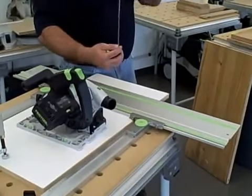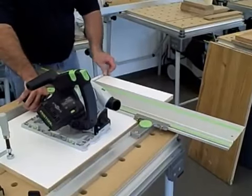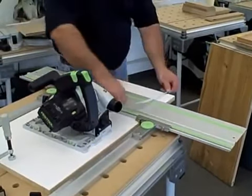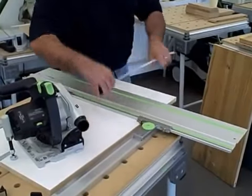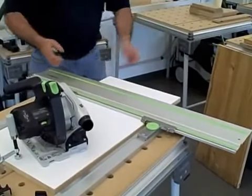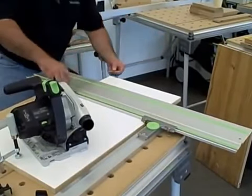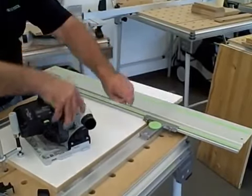Then what I would do is I would do 13-inch uppers, sides. I'd lay this out to 13 inches here, make my mark. Take it here, make a mark here. Then I would take my guide rail, place it down and make the cut. Then I would take that and measure again from that cut 13, measure that cut 13.